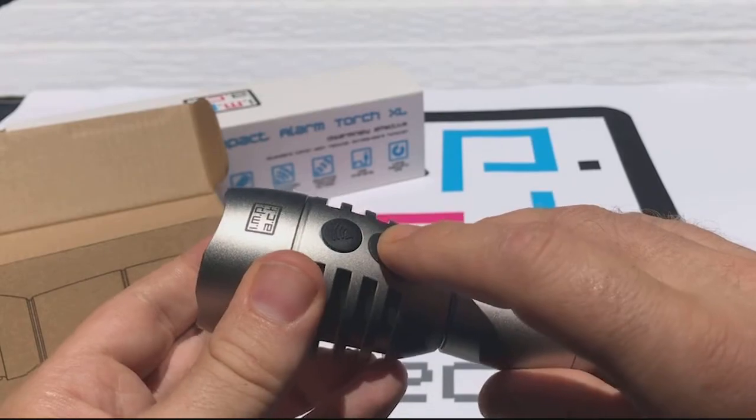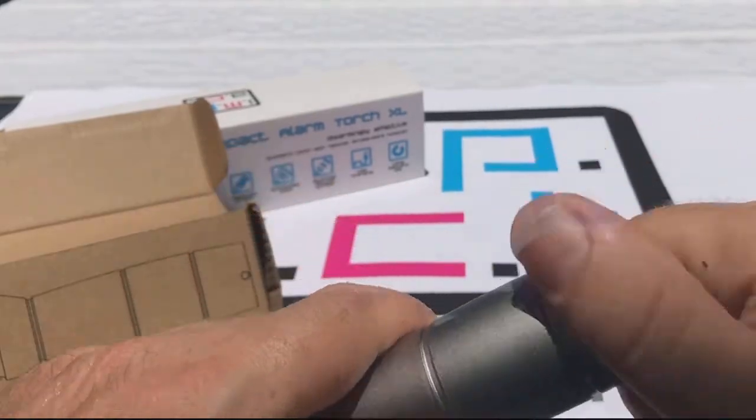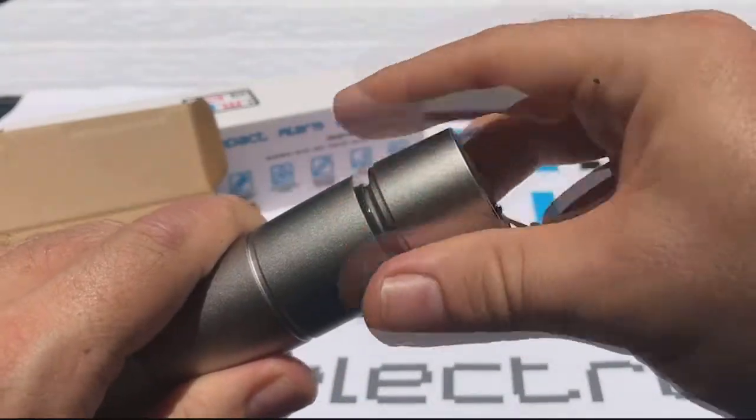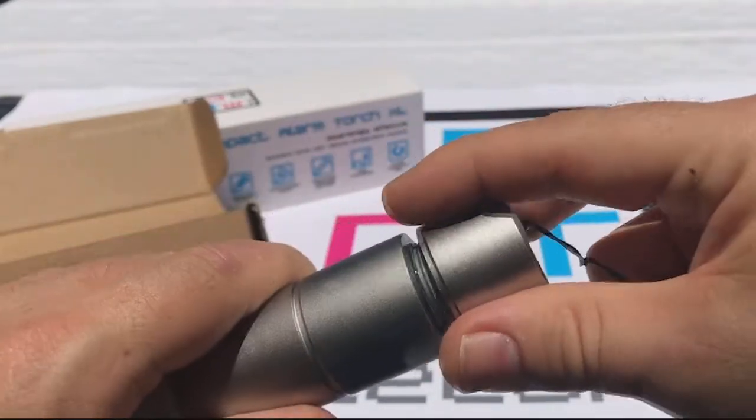We can see the main light. First, we have to remove the plastic blocker. There we are, it's fallen off.